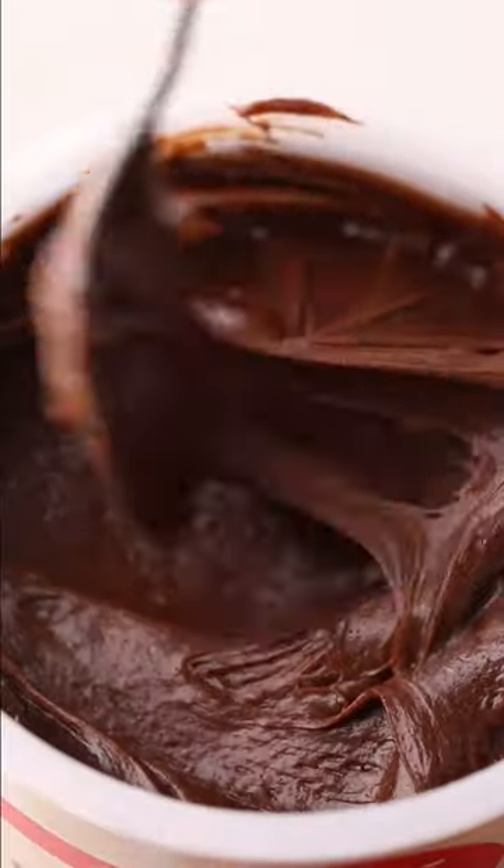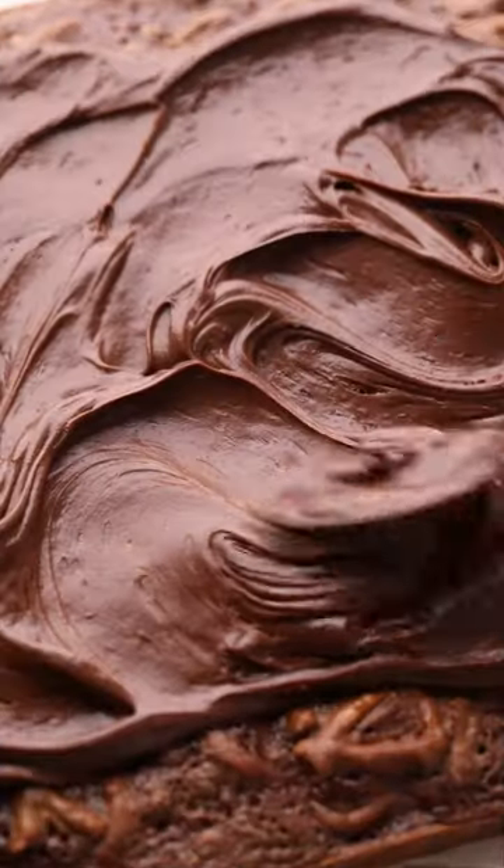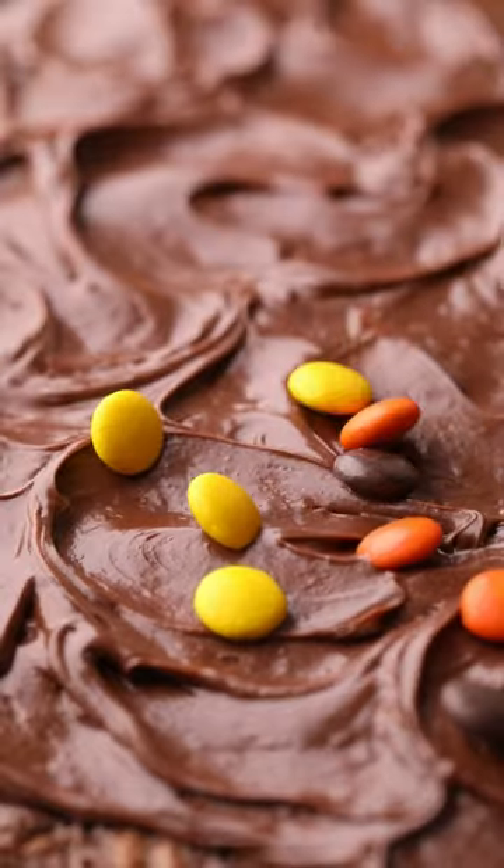Frost your completely cooled brownies with Betty Crocker rich and creamy chocolate frosting. Top with peanut butter cups and Reese's mini pieces.